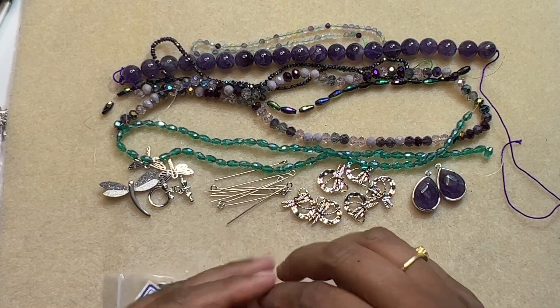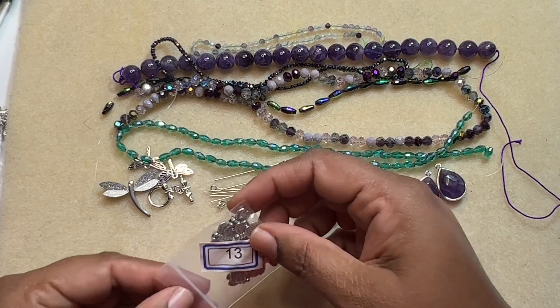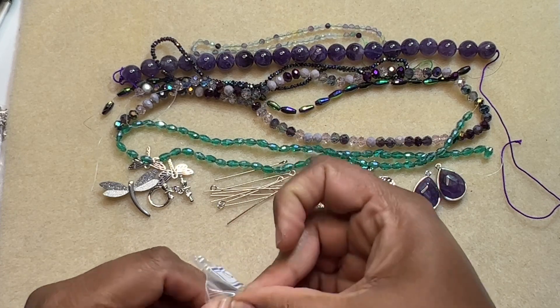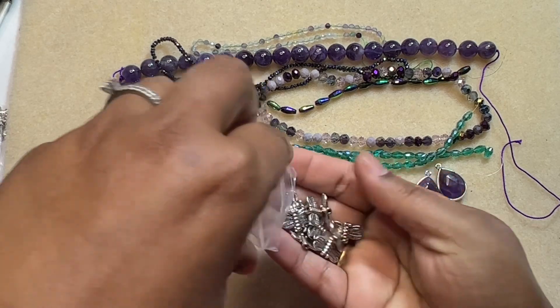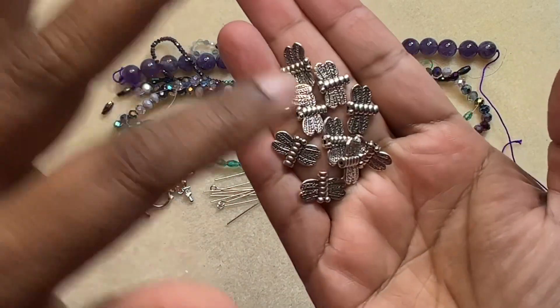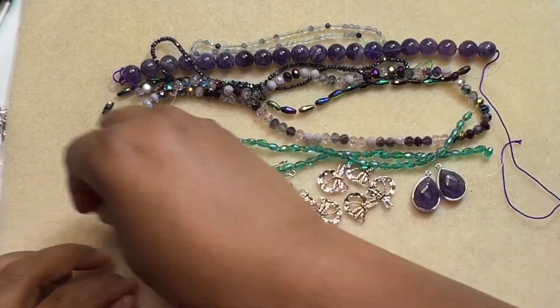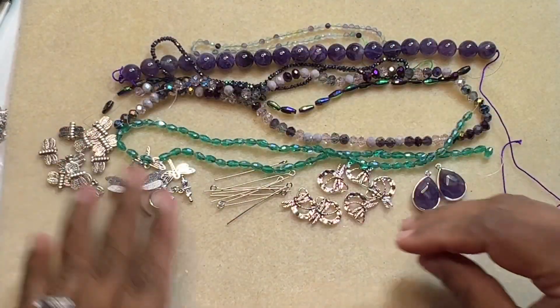The next item is 10-piece, 10 by 15 millimeter dragonfly spacer beads. Dragonfly is the theme and we have some pretty spacers. That's pretty — I like those.